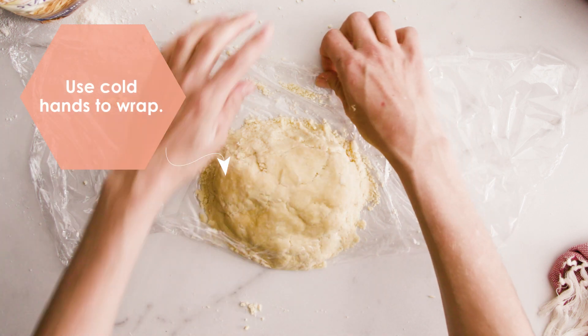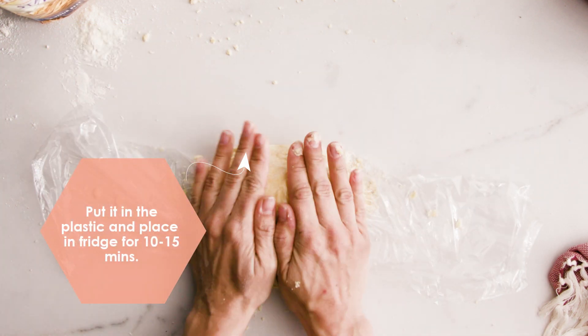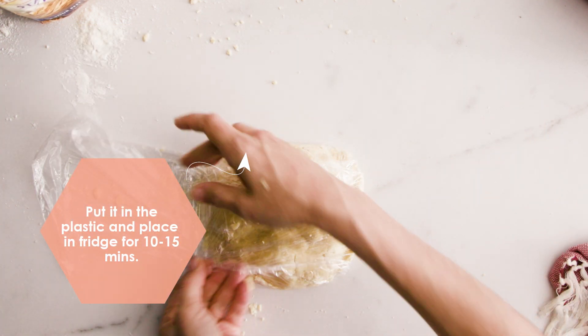Lay the plastic wrap on the bench. Put it in the plastic and place it in the fridge for 10 to 15 minutes before using. That resting is really important.